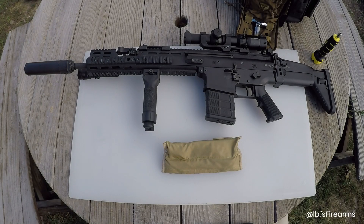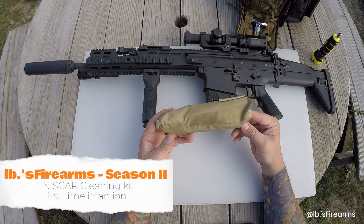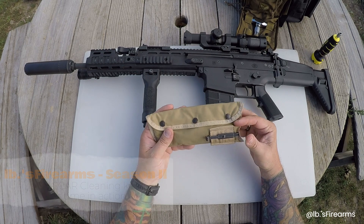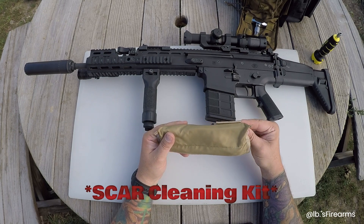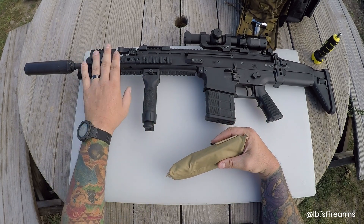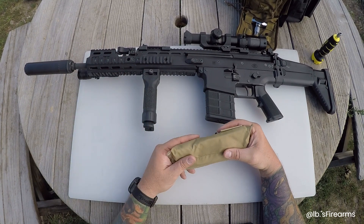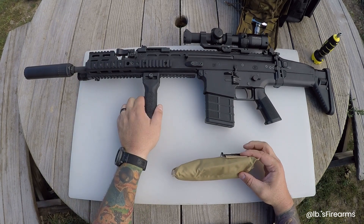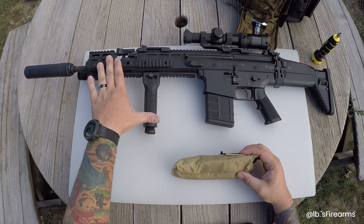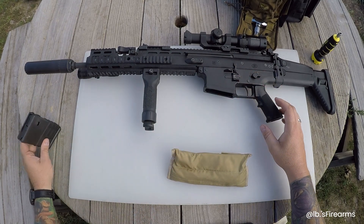Welcome to another episode of Pounds Firearms. Today we are going over the SCAR cleaning kit and actually using it. My last episode turned into a SCAR unboxing slash quick review because I had a different extended rail on here - the FN branded one - and I couldn't get the gas block out. So today we switched back to the Midwest Industries rail and we should be able to get the gas block out.